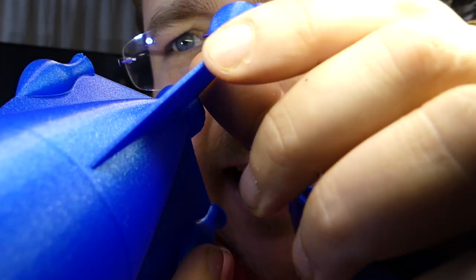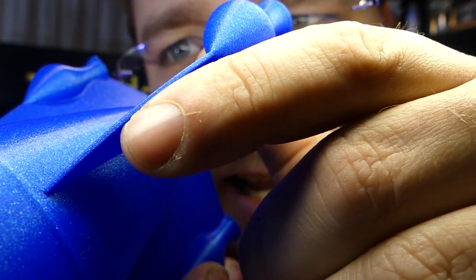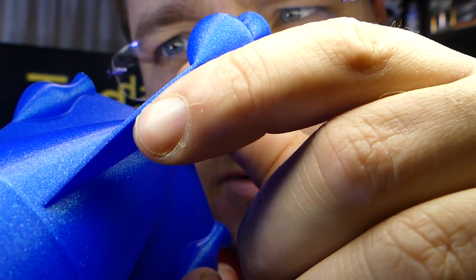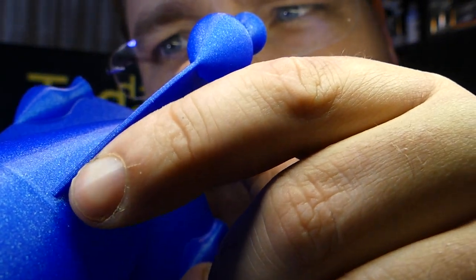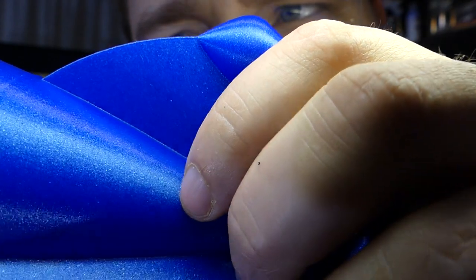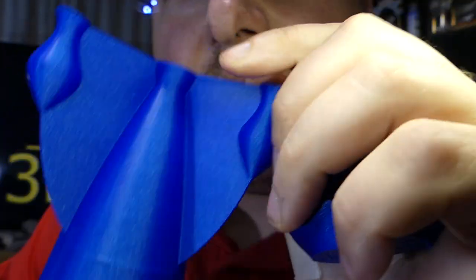Look how square that edge is — that edge is not usually that crisp, because most printers can't line the layers up so perfectly. Look how absolutely square that edge is: no ringing, no ghosting. I've got to do that chest piece with the helix inside — I've got to try that chest piece with this printer.